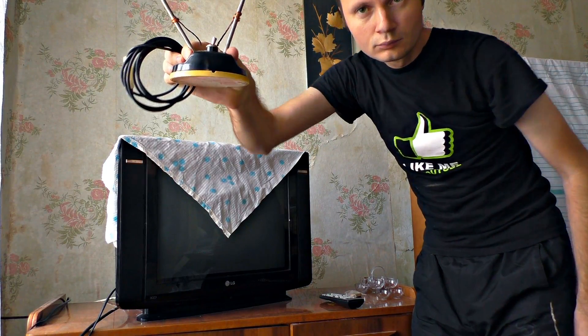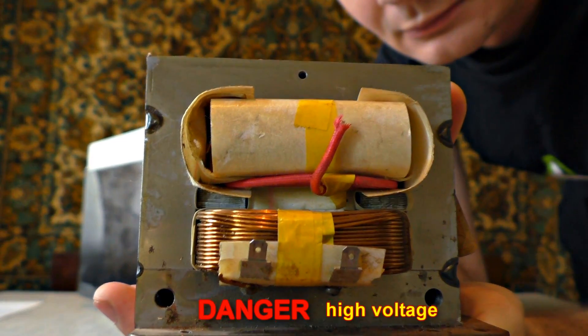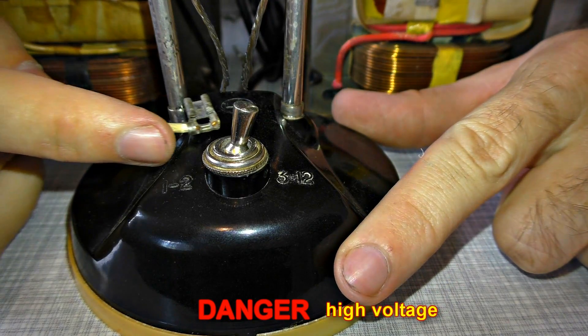Today I am going to show quite an interesting experiment using a microwave oven and a TV antenna. I took a transformer out of the microwave oven — you should better take two or three of them. I connected them in series, then connected the wire to the antenna.